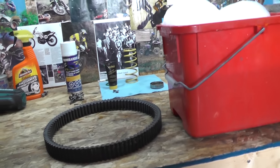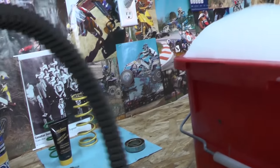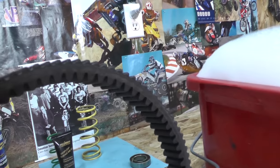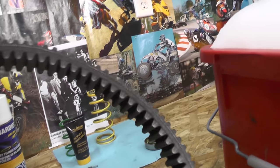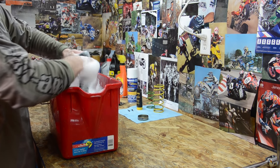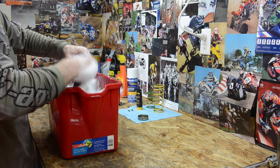Don't forget about the belt either. It's great to take your belt off if you want good belt life. Give it a good wash in soap and water, get it all clean, and check it for grooves. You can check the width of it against the service limit in the shop spec. Get it all nice and clean, have a good look at it, and put it back on. There's nothing worse than breaking a belt on trail just because you haven't looked at it in a while — it can ruin your day really quickly.